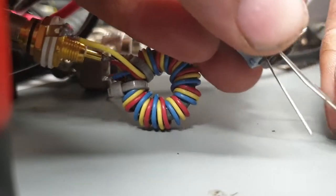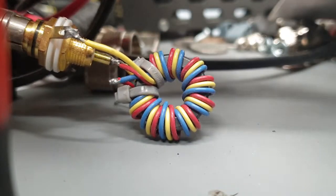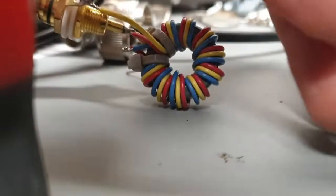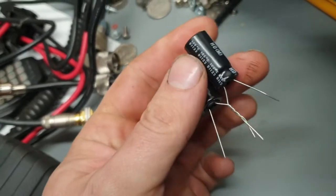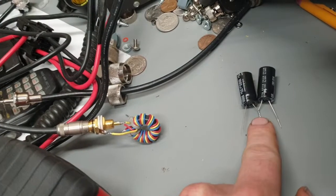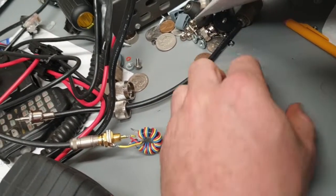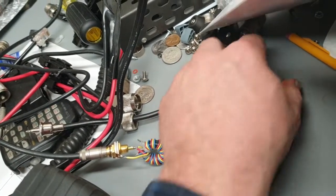Just take the positive side and twist the leads together like this. So you've got this with the negative sides on the outside. And then this is like the metal case of the old one that you took out — that will attach to the clip or somewhere on the chassis. And then these other two leads will go to those wires that go to the rest of the radio.